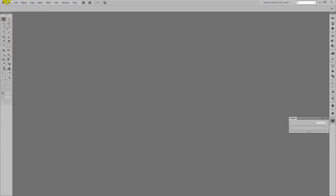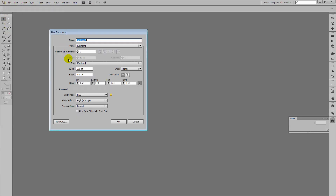To get started with our rose pattern, I'm going to choose File and then New. I'm starting with a document 600 points by 600 points. It doesn't really matter how big it is, but you will want RGB colour mode, and click OK.